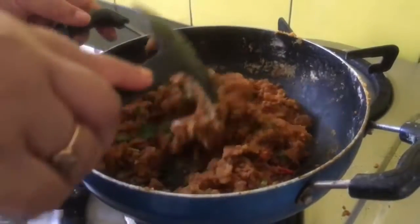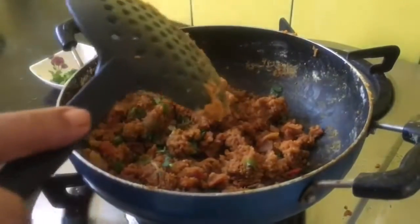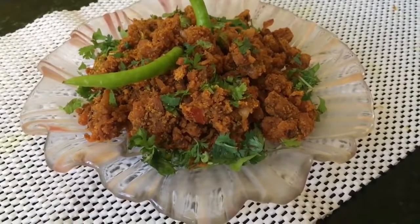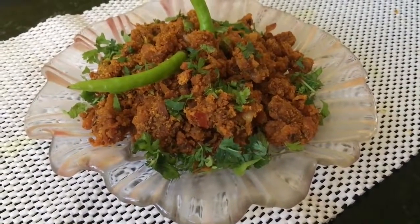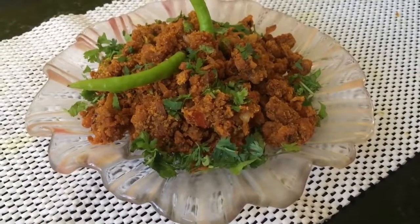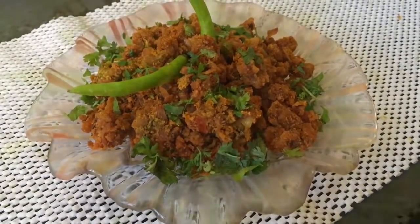And that's it, it's ready! So young ones, here is a very simple and very tasty besan ki sabzi. Try it out and let me know whether you have liked it or not. Subscribe to my channel and enjoy your cooking. Have a nice time.